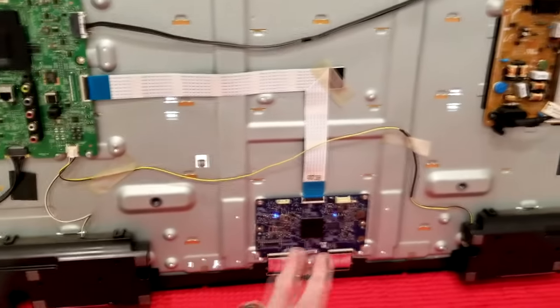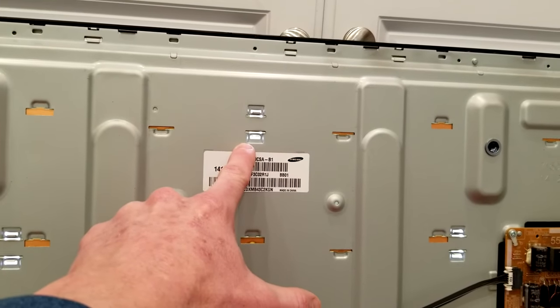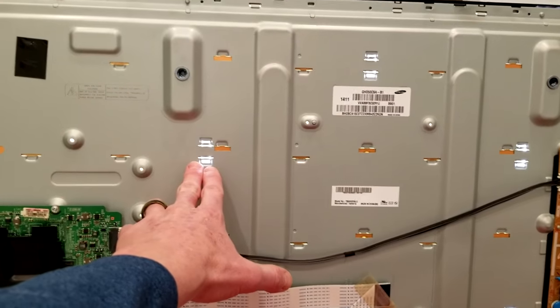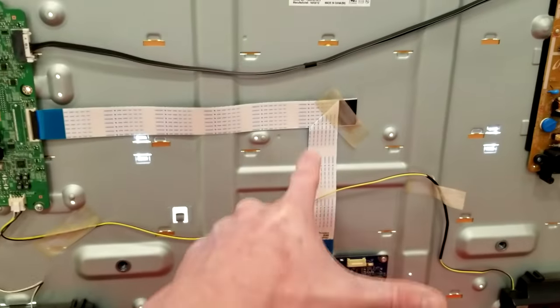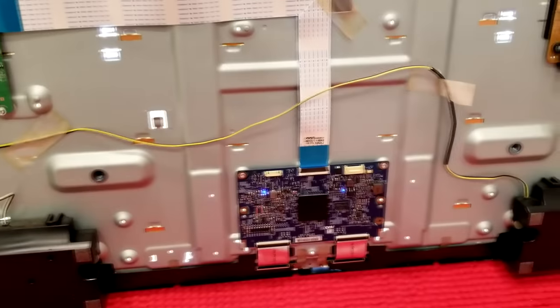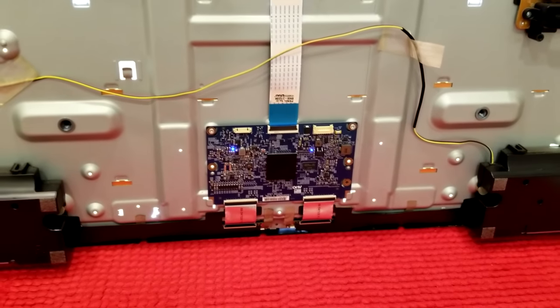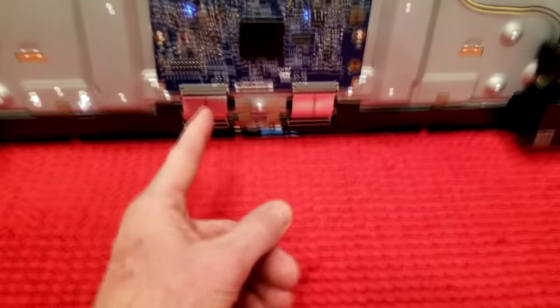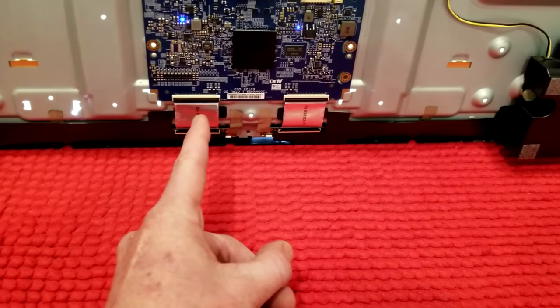Let's go ahead and power it on. There are our two LED lights that flicker on and then stay on — our backlights are on. There are no rips in the cable or anything like that, so that looks good. I have ordered a new T-con board replacement, and it actually came with two new ribbon cables as well, which is really good.